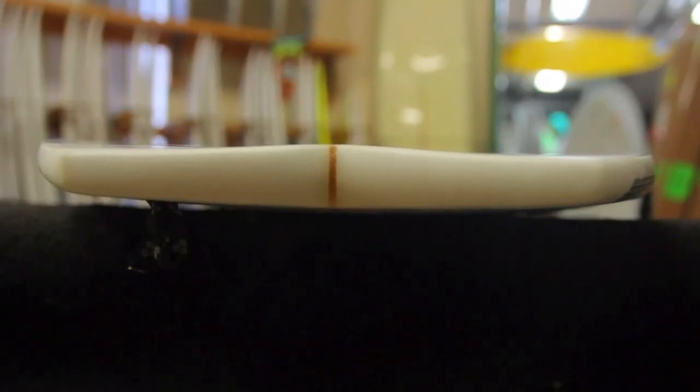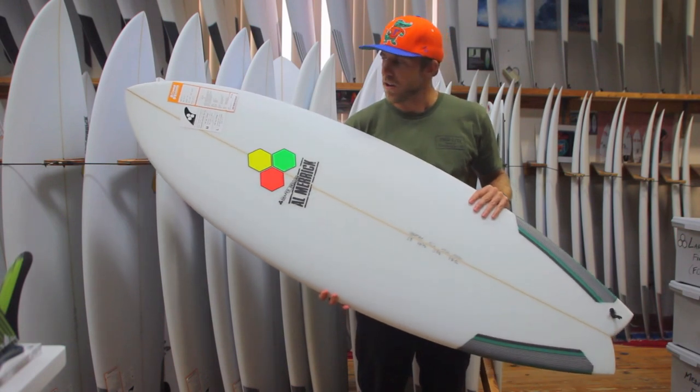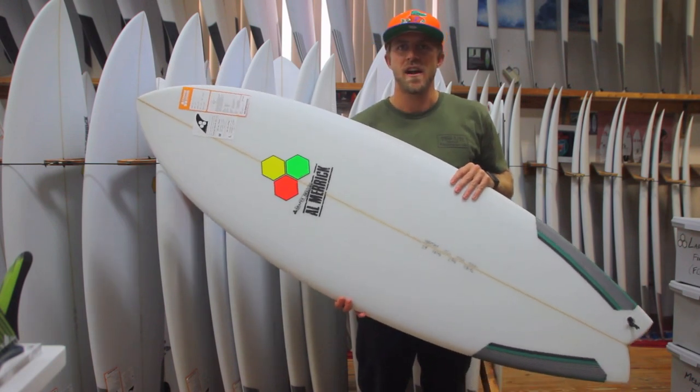The wide, flatter forward outline of the Pod Mod really allows the board to catch waves and paddle real well, helps it get going in some smaller, weaker surf, and really also helps it generate a lot of speed and drive down the line.